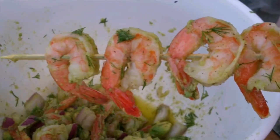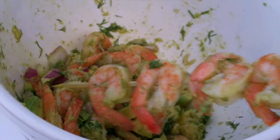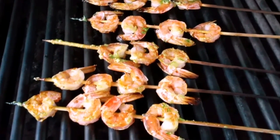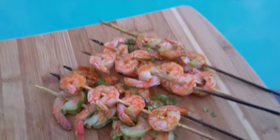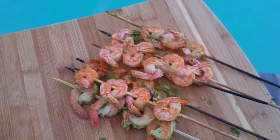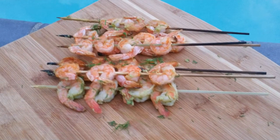The shrimp are all done and they look juicy and delicious. They're perfect for lunch or dinner. I love to grill shrimp especially in September when the weather is cooler but still nice and sunny.